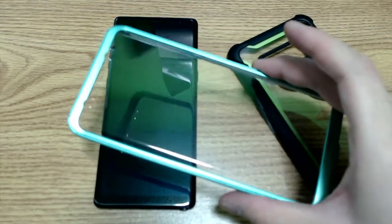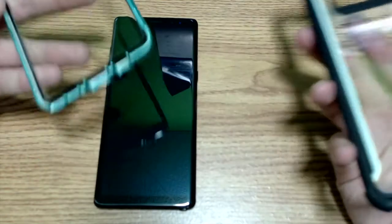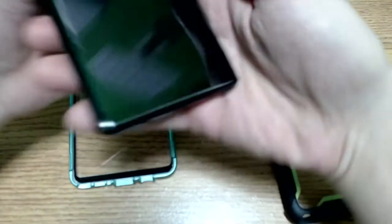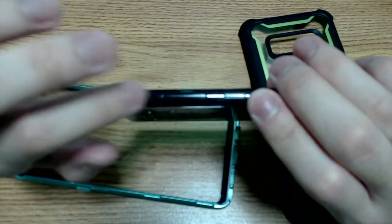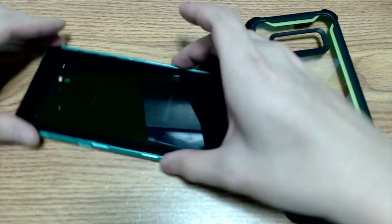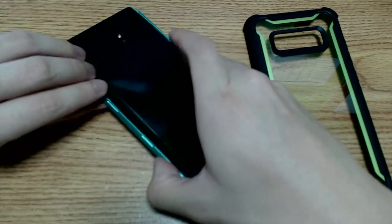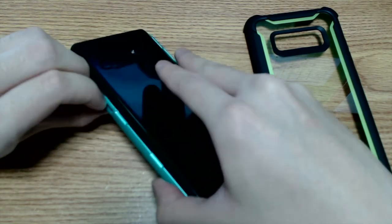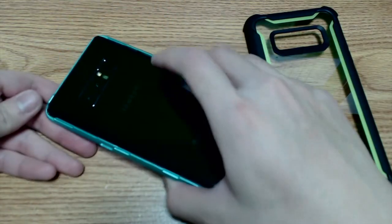This is a two-piece case. First, make sure the case is clean with no dust or debris inside. Take your Galaxy Note 8, flip it over, and install the side with the volume button and Bixby button first. Line it up on one side, then place it on the other side without scratching the buttons. Try to lift one side and push the phone down.